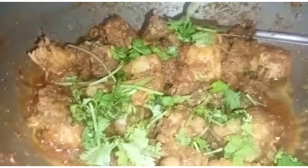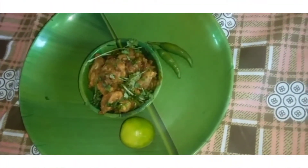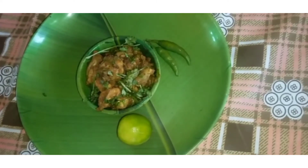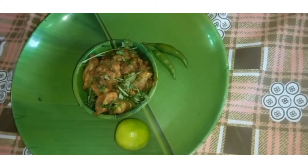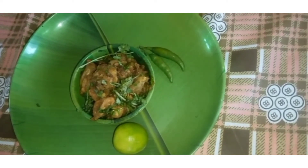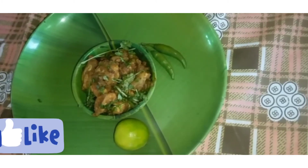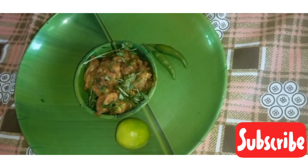So, let's talk about this chicken fry. You can try it with rice. If you like this recipe, please like and share. If you have any comments, please comment below. Thank you!